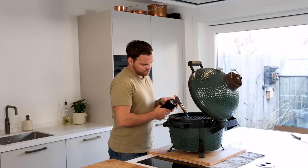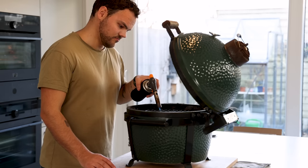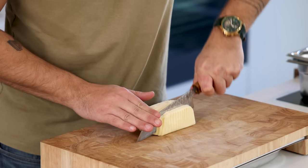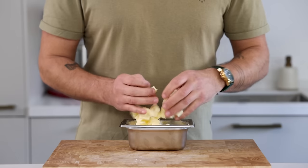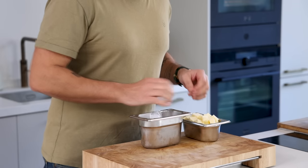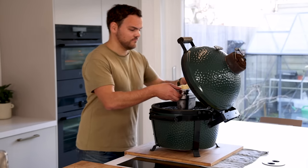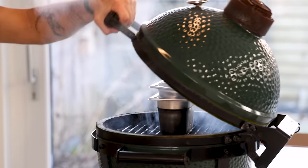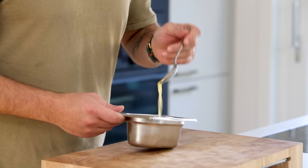Then for the smoked butter. Turn on your smoker or your barbecue — it goes without saying that my ventilation system is on point. Otherwise, I would suggest doing the smoking outside. Cut 250 grams of butter into smaller cubes and transfer them into a metal container. Place it on another metal container that's filled with ice cubes. Now add some smoke chips and let the butter smoke on low heat for around one hour. Once it's melted, remove the butter from the heat, mix it well, and then let it set in your fridge.